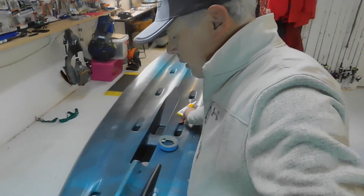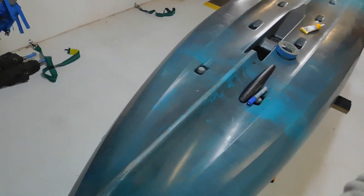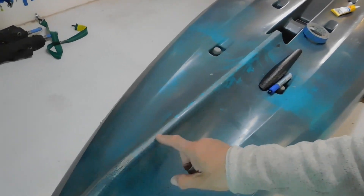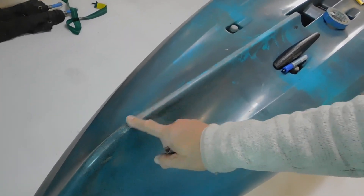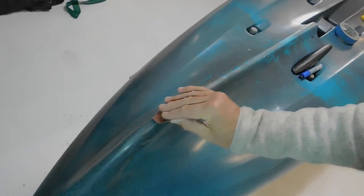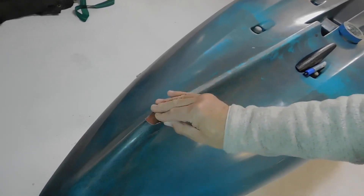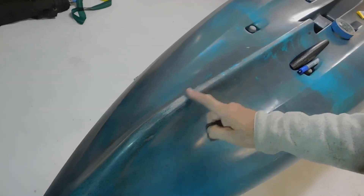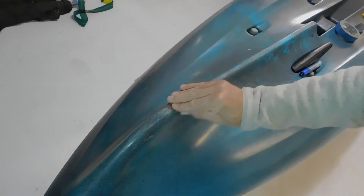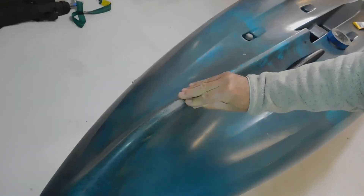Now if you have a look here, hopefully you'll be able to see this — just there. You can see how much scuffing the bow has taken, and that's only been out half a dozen times. And if I was to heat this up and mould it with a heat gun — which I'm not going to do — it would all clean back up. All I'm doing at the moment is just getting rid of some of the burrs.